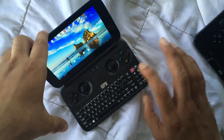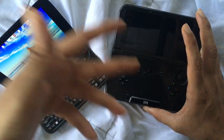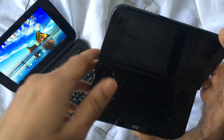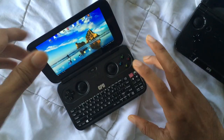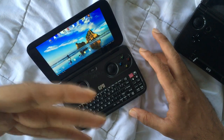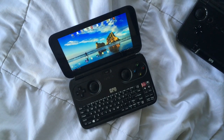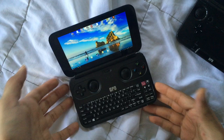Will this replace my GPD XD? Yes. The GPD XD is essentially obsolete for me now — there's no reason to have it except maybe better battery life in some circumstances. For emulation — GameCube, Dreamcast, Sega Saturn, PS1 — I can do all of that on this Windows device. And the plus side is I can also play games like Wolfenstein, Quake, and Gears of War. It's a very capable device.